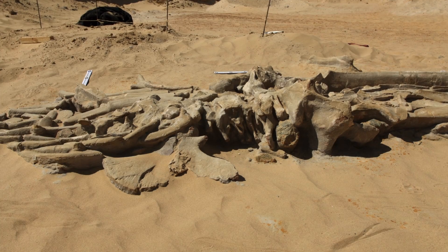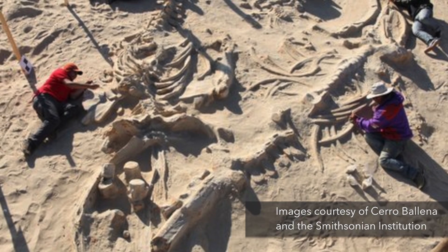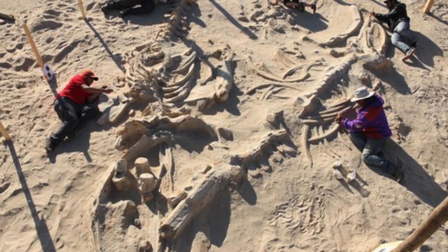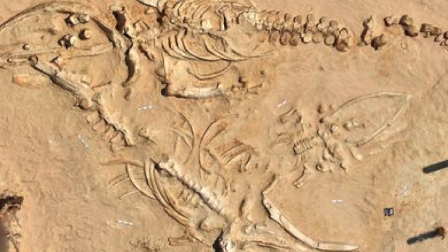We got dozens and dozens of these gigantic whales preserved perfectly intact. There's no shark bites on this. The whale died and dropped on the ocean floor. It's a density that's unrivaled anywhere else in the world.